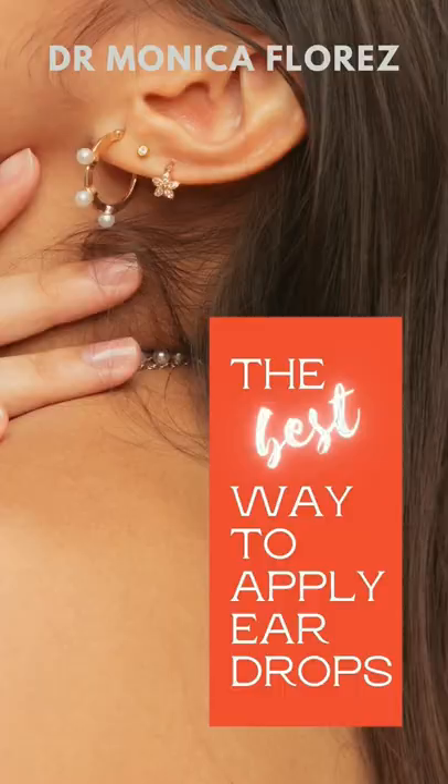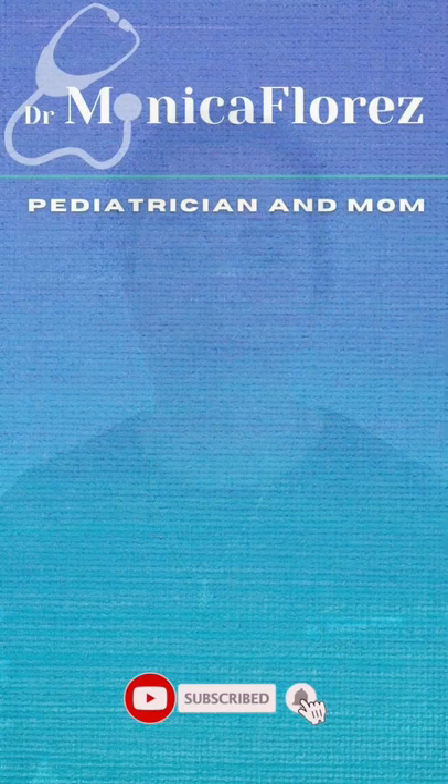We already learned the easy way to put in eye drops. Now we're going to talk about ear drops. My name is Dr. Monica Flores. I'm a pediatrician in South Florida since 2001.